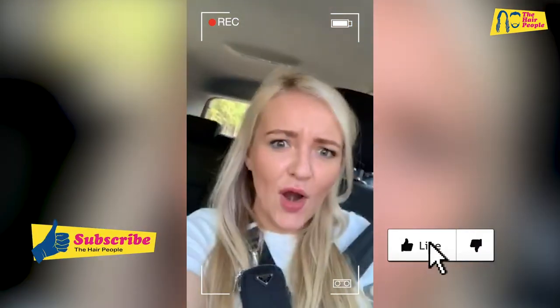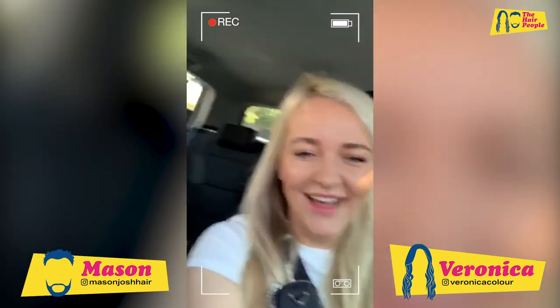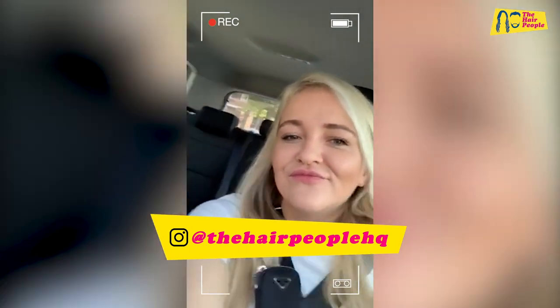Before we continue, do not forget to like, subscribe, and follow our Instagrams — and actually follow our Hair People HQ Instagram where you will find out all the latest stuff first.